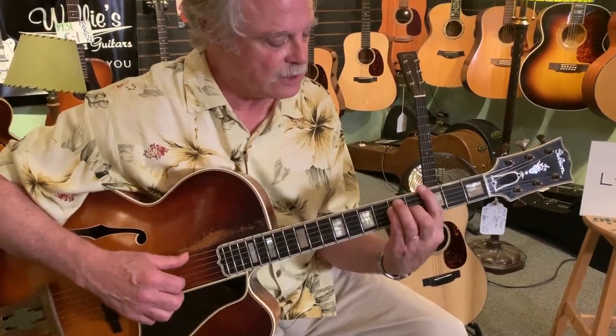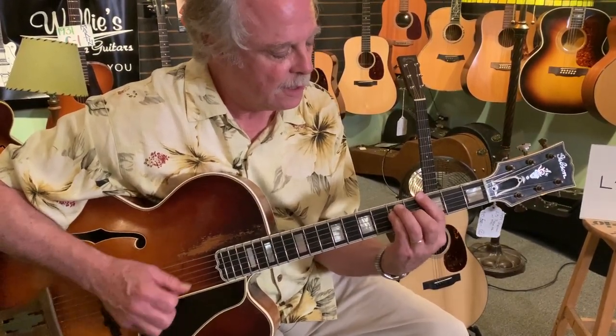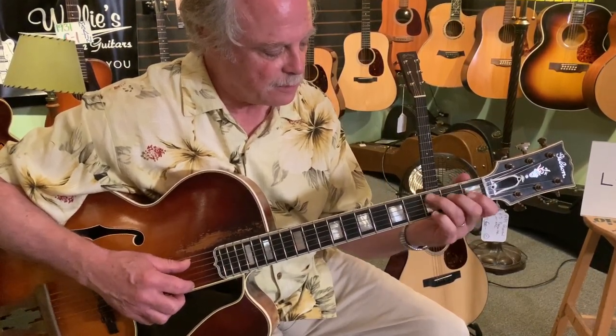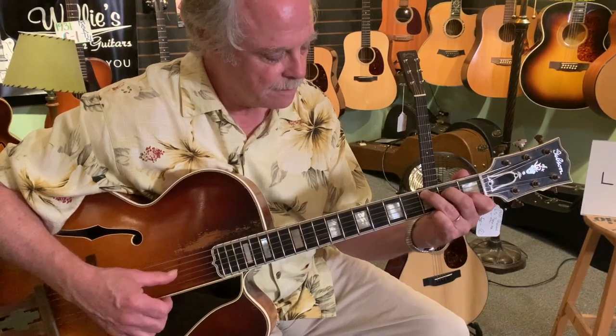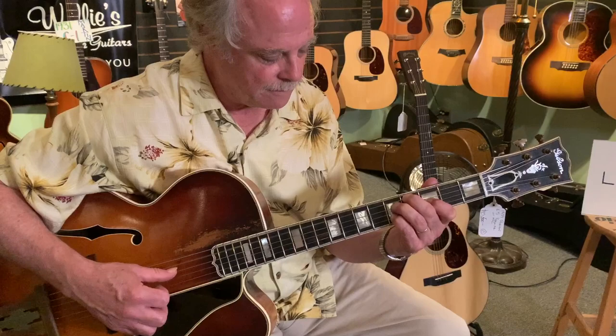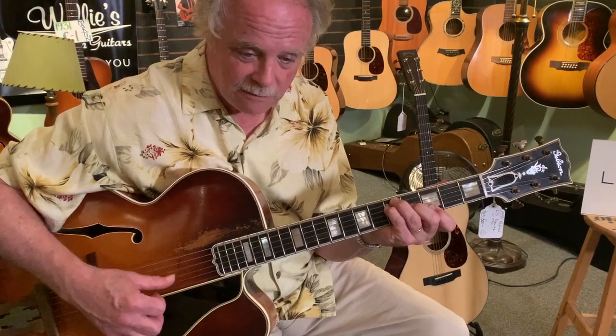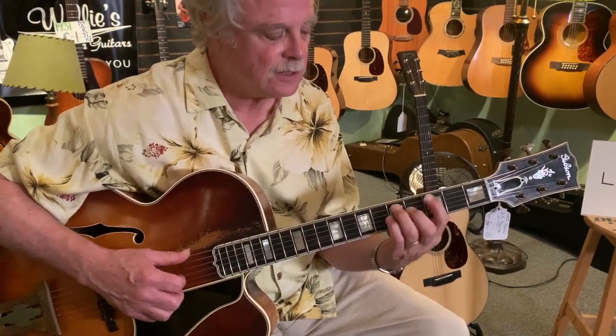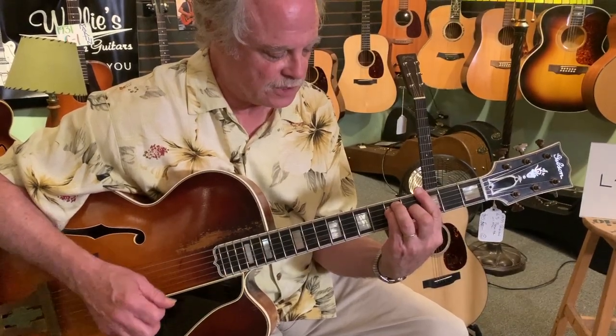I'll just show you that one more time slowly. G, G9 — there's the bass line on the fifth string. C with the bass on the fifth string. C sharp diminished with the bass on the fifth string. And G over D — that's a G chord with a D note in the bass. Then to D7, and then to G.